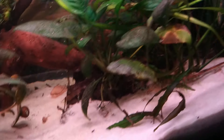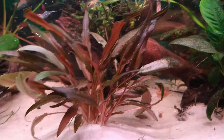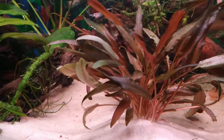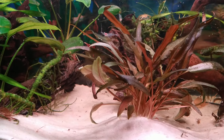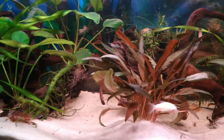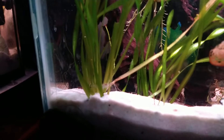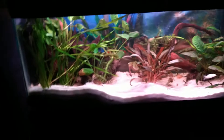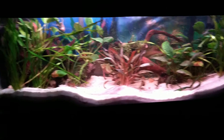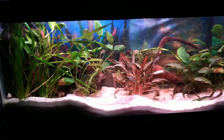There's some Vallisneria in here, a dark red crypt right there, and a larger one plus a little baby one I moved over. It's doing beautifully — just a gorgeous plant. There's more anubias on wood and some more Vallisneria. I am absolutely thrilled with how this tank has turned out.